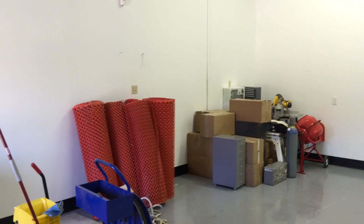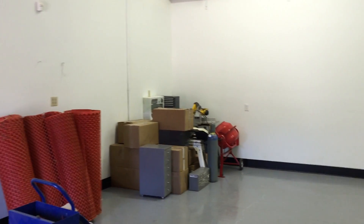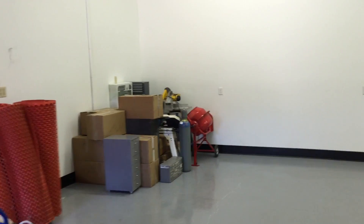The only thing I care about now is I'm meeting the electrician at three o'clock today to run the power drops, and I want to try to do that as best I can.